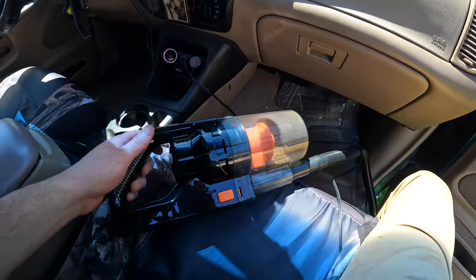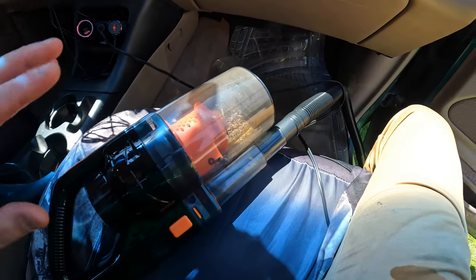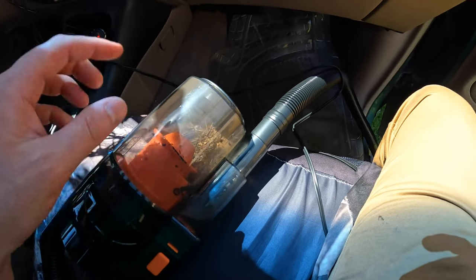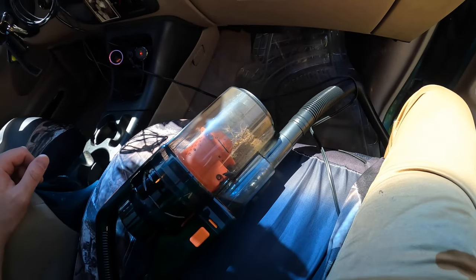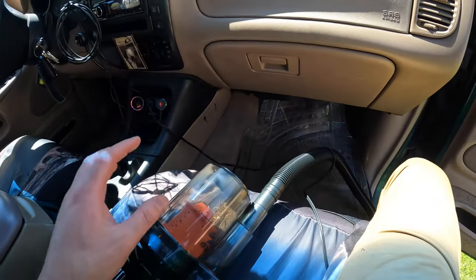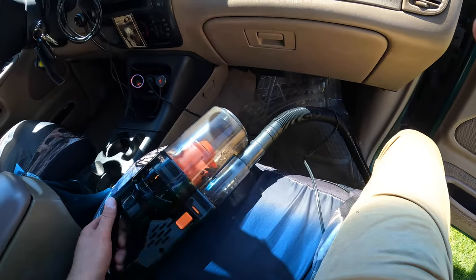How does it compare to all the other ones I've reviewed? It's about the same. The power is about the same, and what's nice about this one is the tank is bigger than most of the other ones, so you can hold more debris. Overall I'm happy — it does a good job. You just have to scrub at it and have your vehicle turned on for more power. Works good.